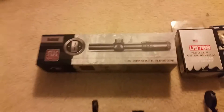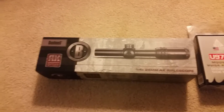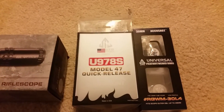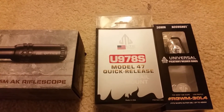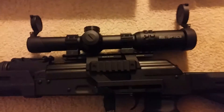Hi guys, this is a quick little update on the Bushnell optics I picked up the other week. I finally got it mounted — I used UTG products, the rings and the UTG 780s quick release mount.